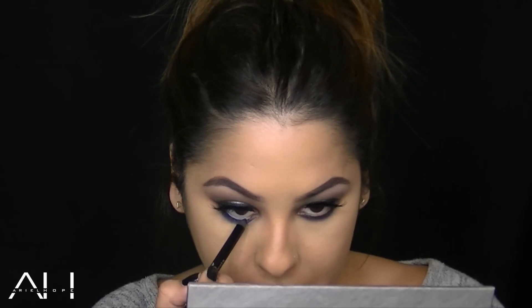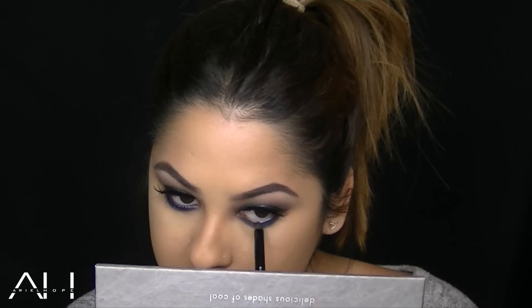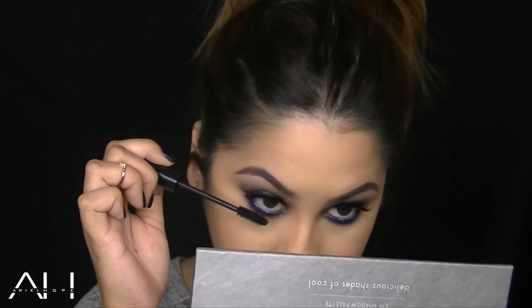I found this Buxom Hold The Line Waterproof Eyeliner in the color Pick Me Up, and I just applied this to my waterline just to make that blue stand out even more. I really want the blue to be the focus of the eyes. Then I went ahead and added a few coats of mascara to my lower lashes.